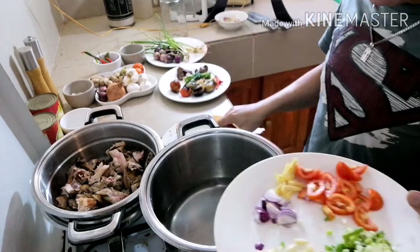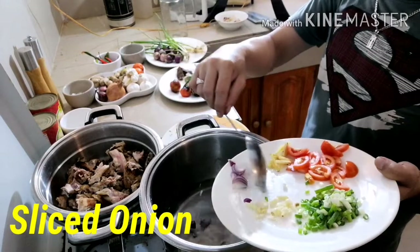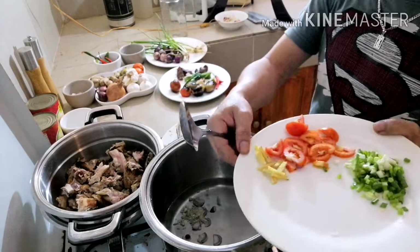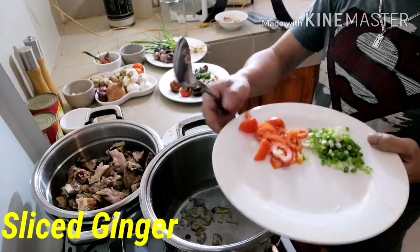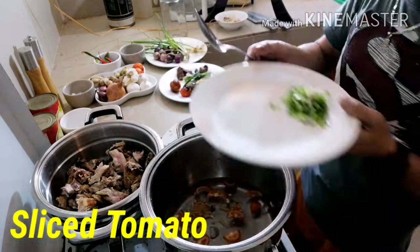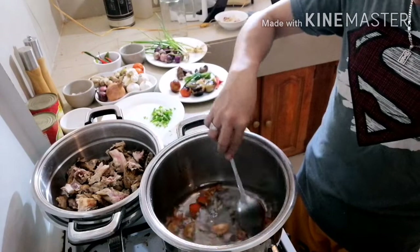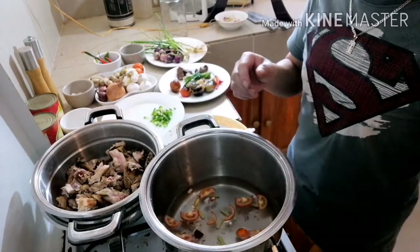This is our first step. Just add the sliced onion, the minced garlic, the sliced ginger, and then the sliced tomato. Incorporate and let it boil for at least five minutes, then cover.